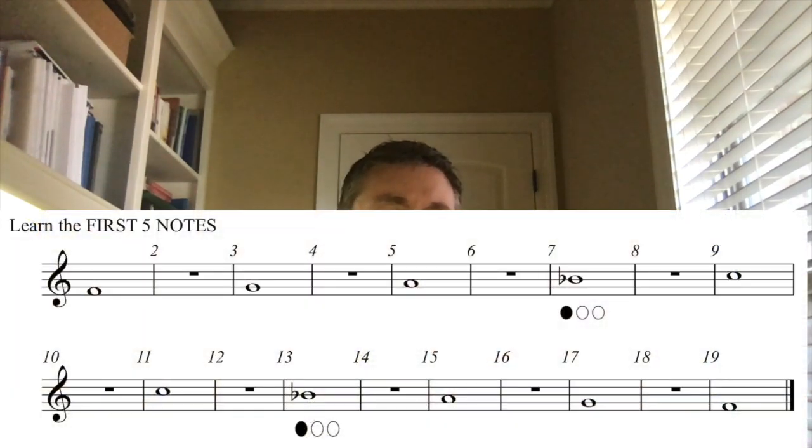Then coming back down: C, B-flat — trigger thumb one — A, G, and then F. This is like I play, you play. I'll play the F and you play the F; I play the G and you play the G. Now, one, two, ready?